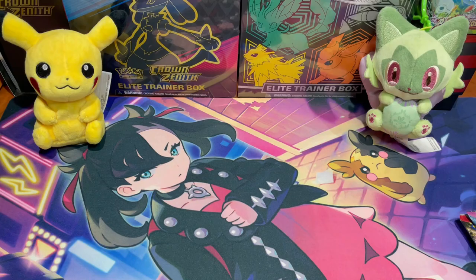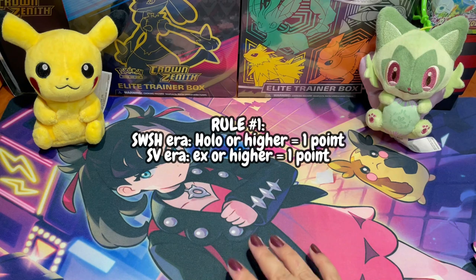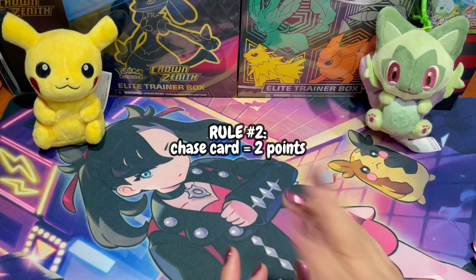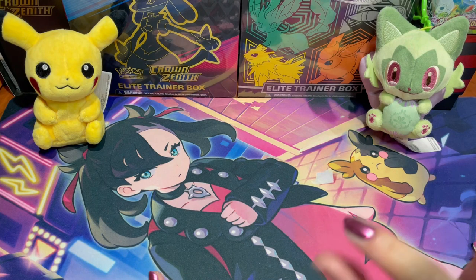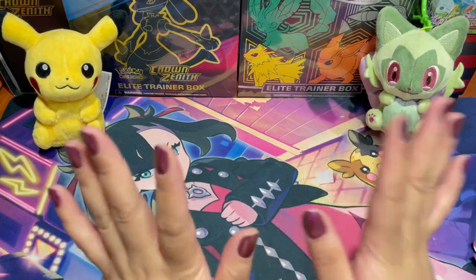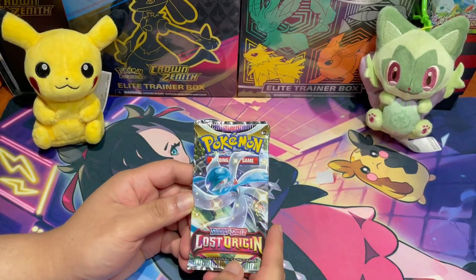In our pack battles, we have special rules. Rule one: if you pull a holo or higher in a Sword and Shield set, that counts as one point. If you pull something higher than an EX card in a Scarlet and Violet era set, that also counts as one point. Rule two: if we pull any of our chase cards from the set, that counts as two points. Rule three: if either of us pulls the top chase card of the set, you automatically win the pack battle — unless we both do, in which case we tie. Guest goes first, so my brother starts with Lost Origin.